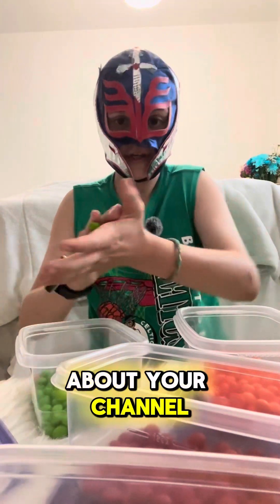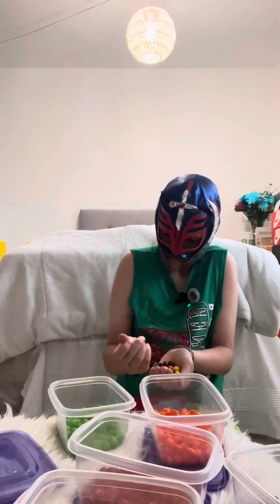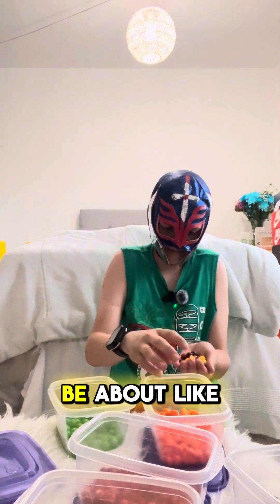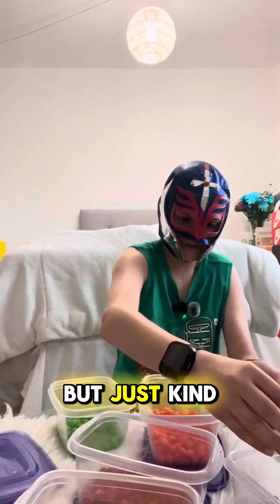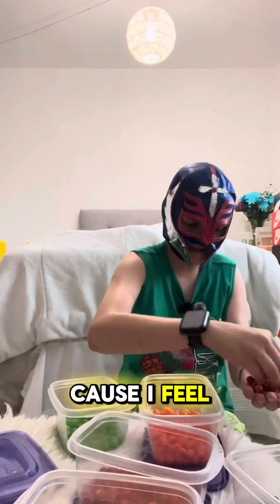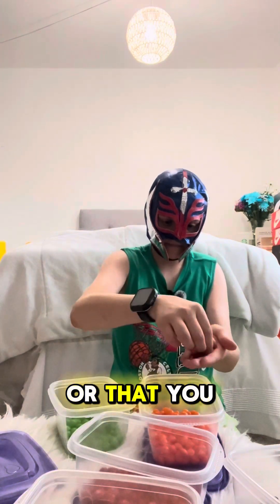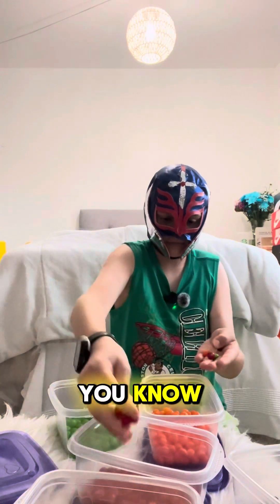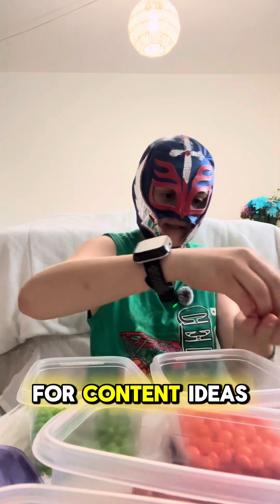If you guys have any long-form content ideas, I really do want to start making long-form content. This video would probably be about five to seven minutes. If you have ideas I could do, comment them down and I'll try to make it happen. I haven't really shown you all the progress yet, but here it is — we're actually doing really good and there's not that much left. Almost done, final stretch.